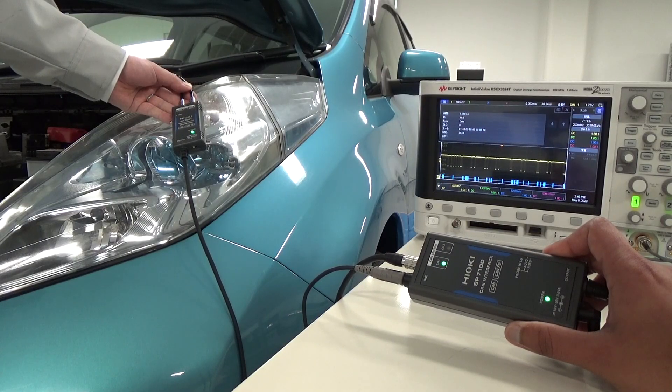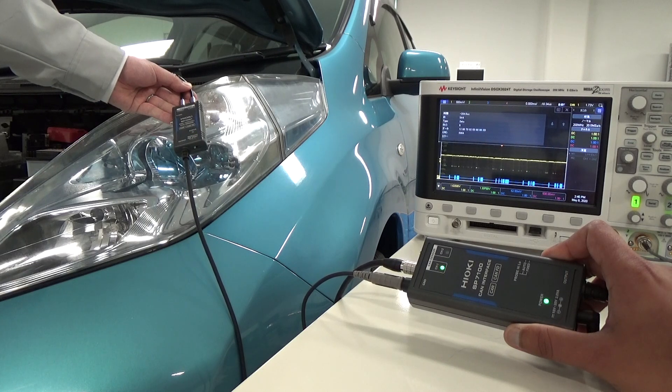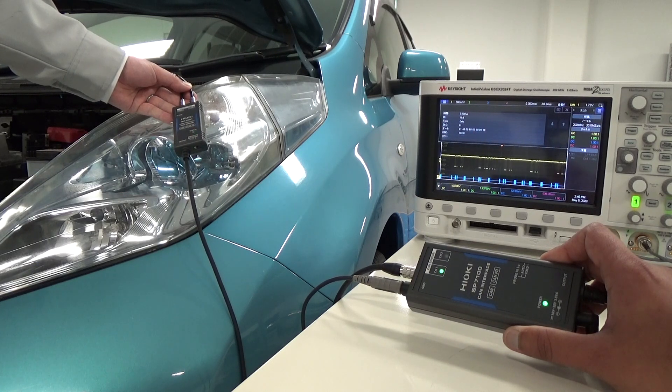This was Hioki's introduction on how to monitor the CAN in-vehicle network using the non-contact CAN sensor SP7001. This revolutionary and convenient tool allows you to check CAN data immediately when you need it. Please contact your Hioki distributor to try one.